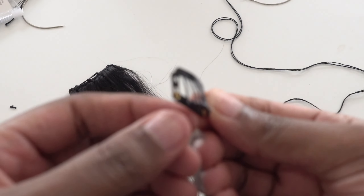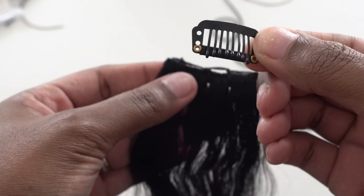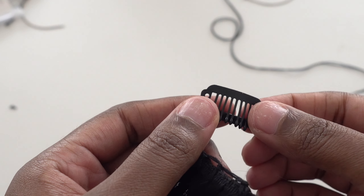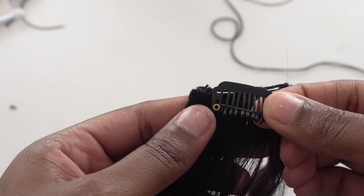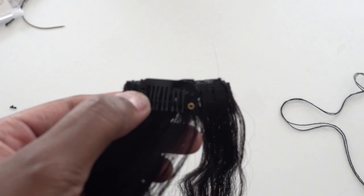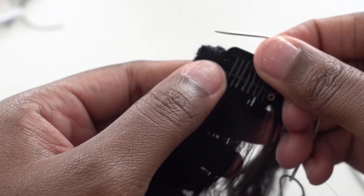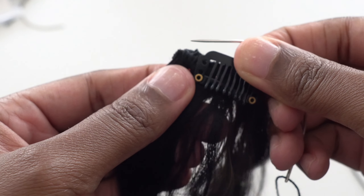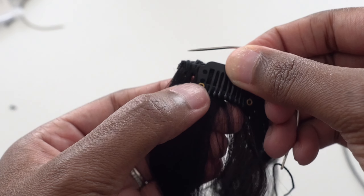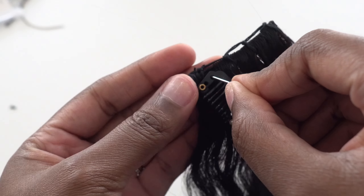Before we sew in our tracks, I want to share something so you don't make the same mistake I did. You're going to pair the end of the clip-in to your track, but one mistake I made was my needle was too thick. I ended up having to go to the hair store to get a smaller needle, so keep that in mind.